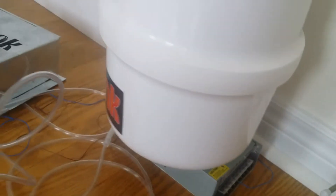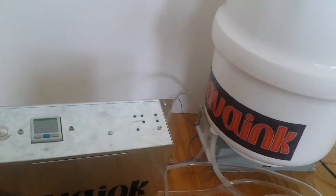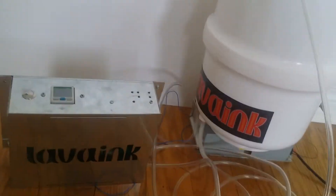That's it for installation — easy! Now we can connect it to power. Let's test the system. Connect it to power.